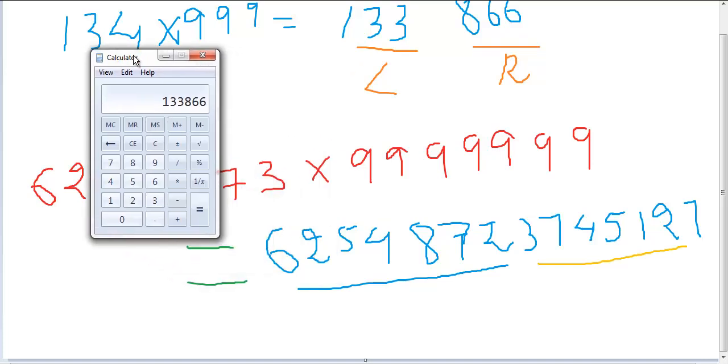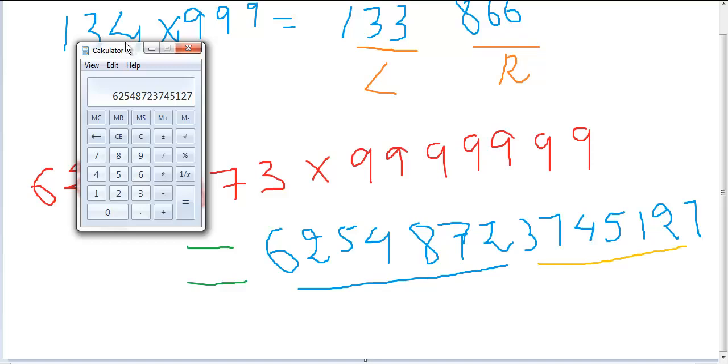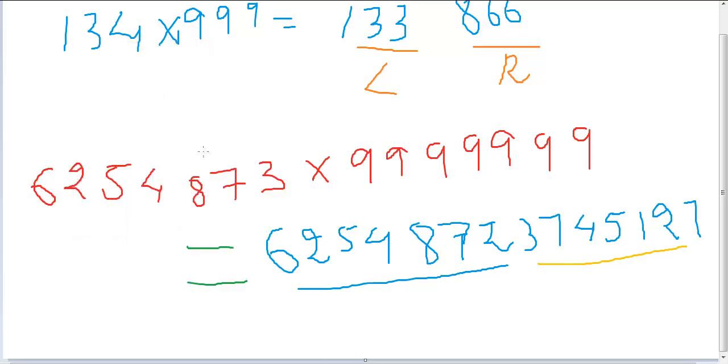Let's check this on the calculator — I'm not sure it can accommodate all these digits, but let's give it a try. And there you have it: 6254872 3745126. A very easy, ultra-efficient — the Nano Magic! What a beautiful name.